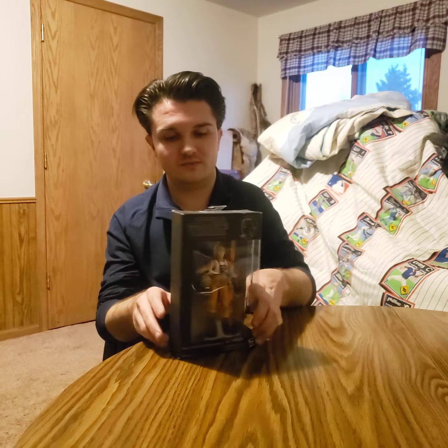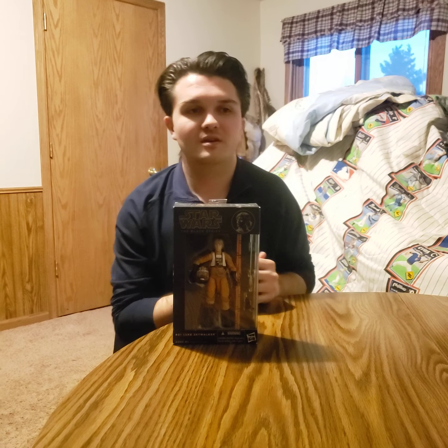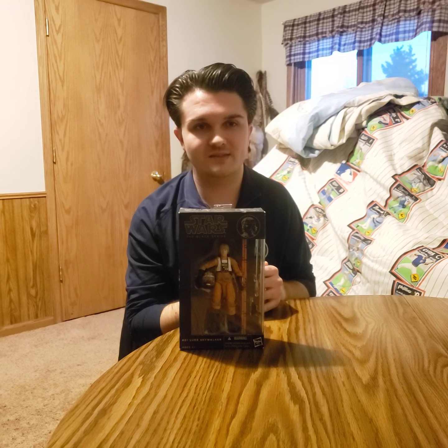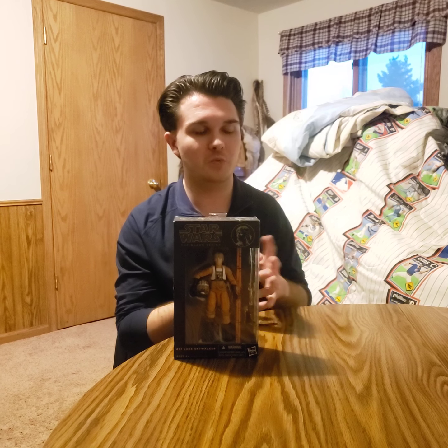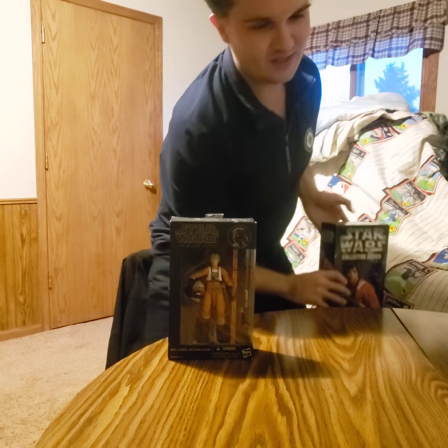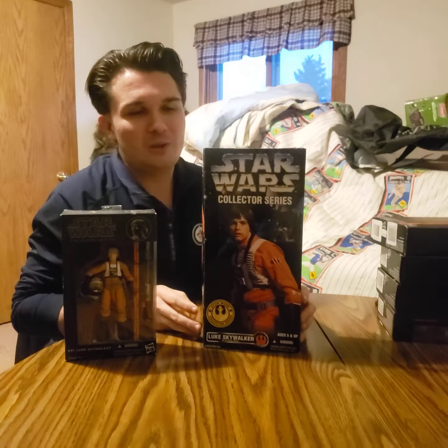That includes the saber, the helmet, the blaster, everything you see there. One cool thing is that back in 1997, when Lucas had control over his own company, he was re-releasing the original trilogy for a new generation of fans — as our parents' generation had kids, i.e. us. In 1996, to gear up for that, he along with Hasbro released a 12-inch catalog line, and my friend actually has the ever-so-collectible and very valuable 12-inch figure series edition of Luke Skywalker in the same movie.